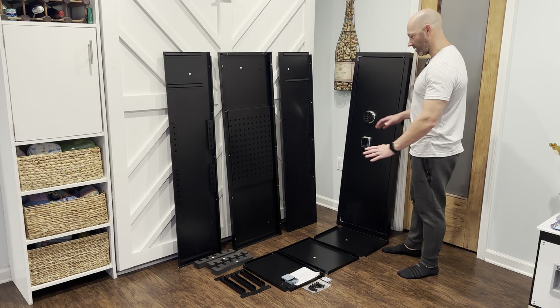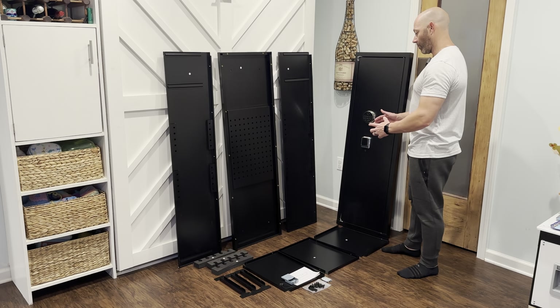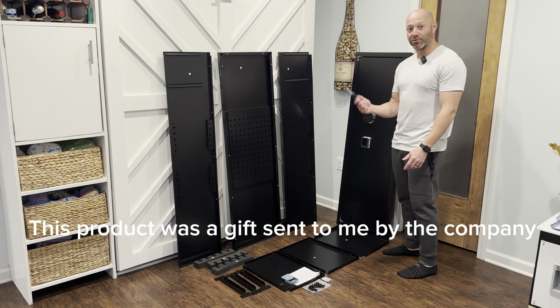This might not look like much, but this is my safe. These are all the parts and pieces that come with it that you need to put it together. I'm going to put it together kind of fast forward. The only thing I need is a screwdriver.